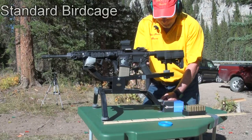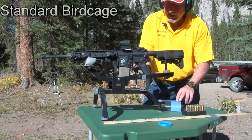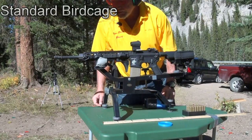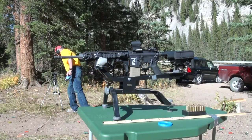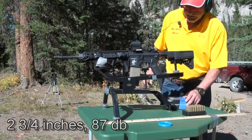We're just going to see how far it goes back. Let's adjust that ammo box — we've got a little wind, so we'll have to rely on our yardstick. Here it is — standard birdcage. That was two and three quarters inches. Our decibel test was 87 on the decibel test.